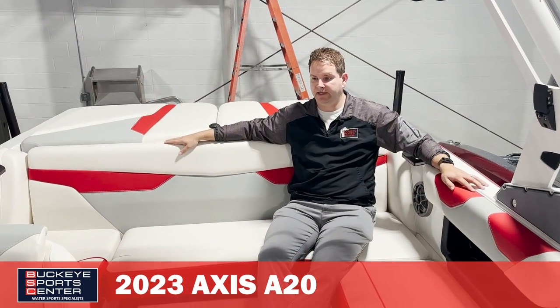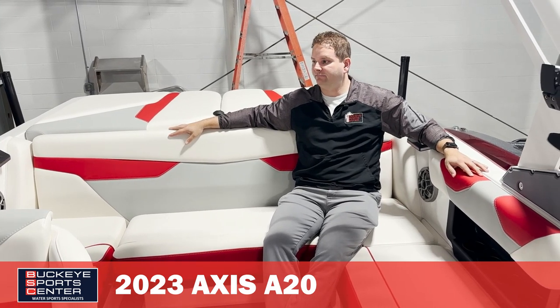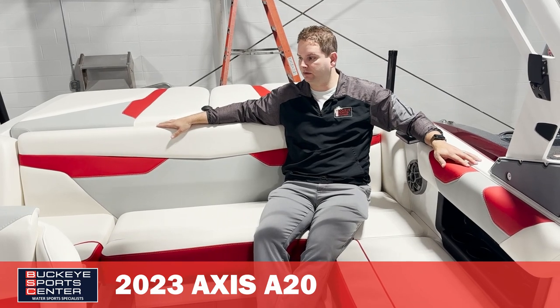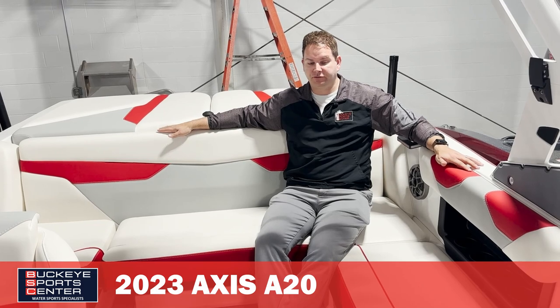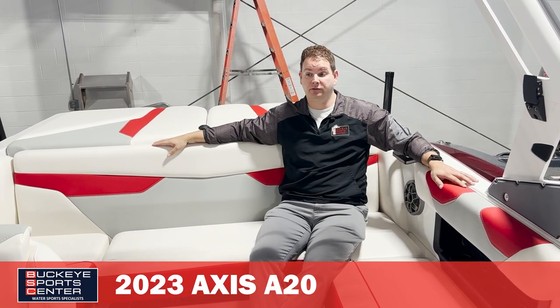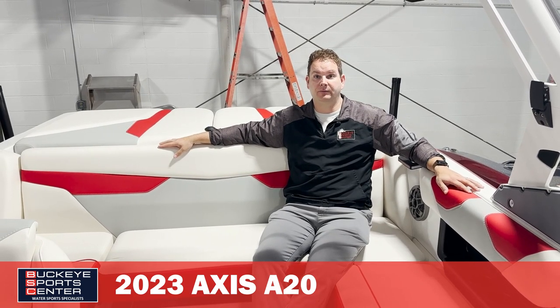Just a couple little things I'm going to hit on for what this boat includes that a lot of times you might not find on a value-oriented wakeboard boat. First off, this is a 20-foot boat and we've got a dual axle premium custom trailer. A lot of times a 20-footer will come with a single axle, so there's about $1,500 worth of added value to the boat.